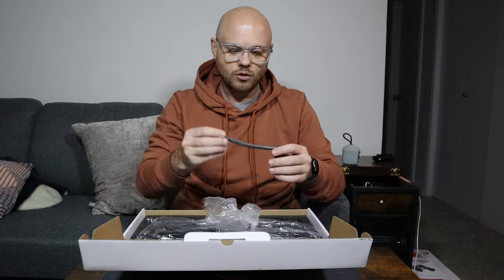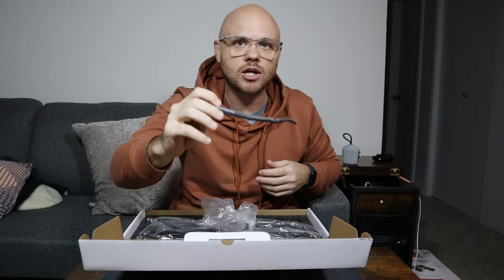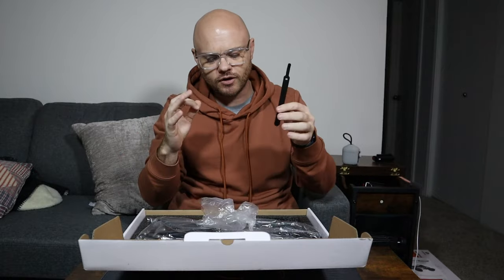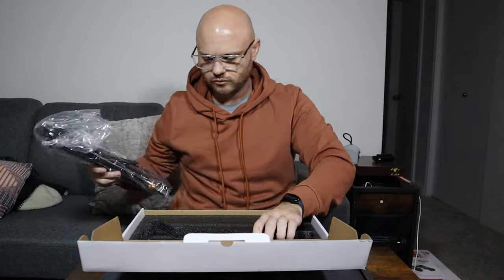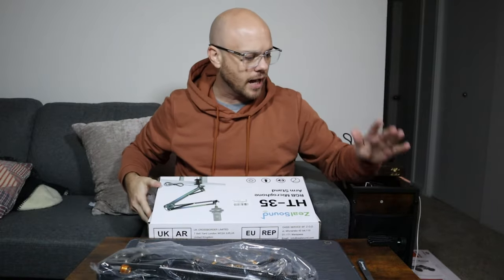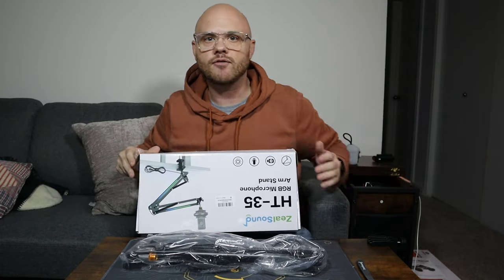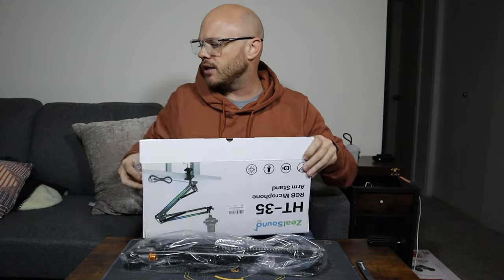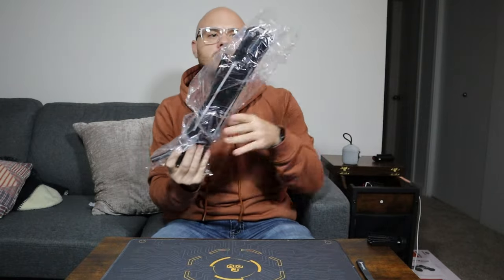As you can see, super easy to set up. I've already mounted this to the side of the table. We do have some cable management clips — very nice that they include this in the packaging because this is going to make our cable management very easy. I love that they included that. It's a very simple unboxing because there's basically only three things in the box: our table mount, the arm itself, and the cable management clips.